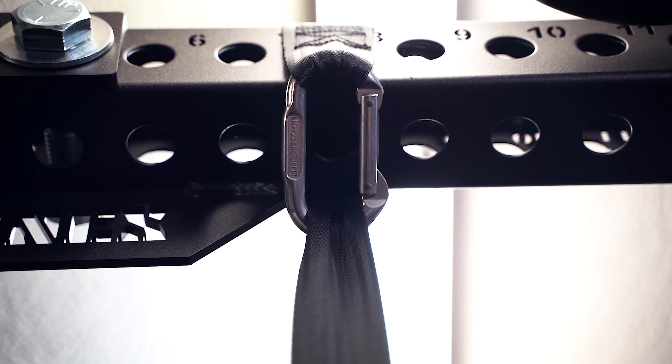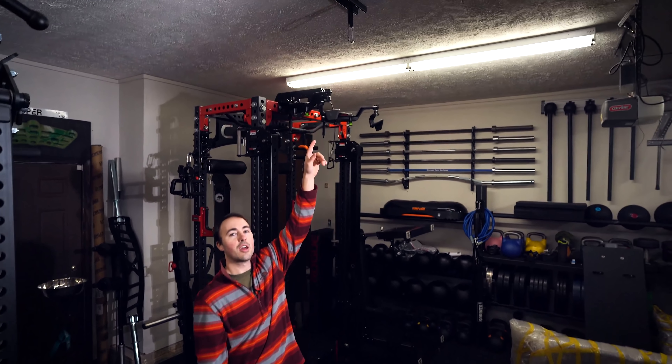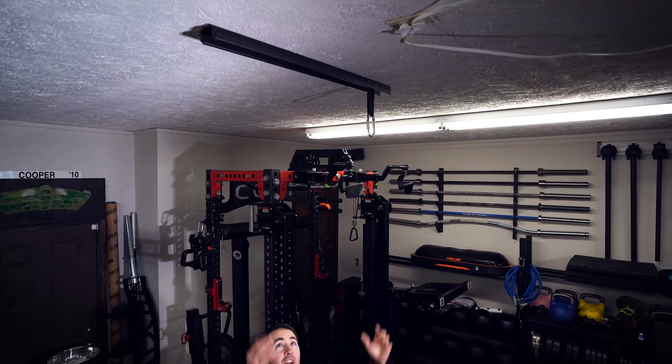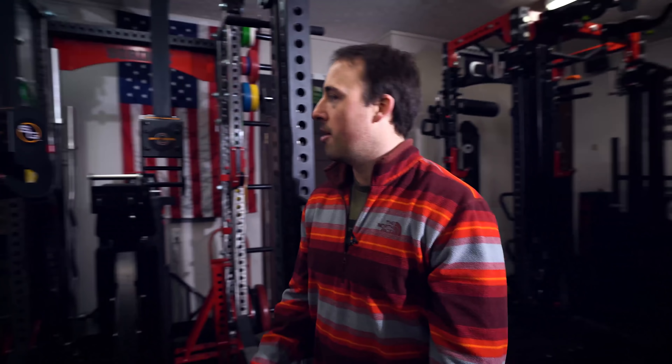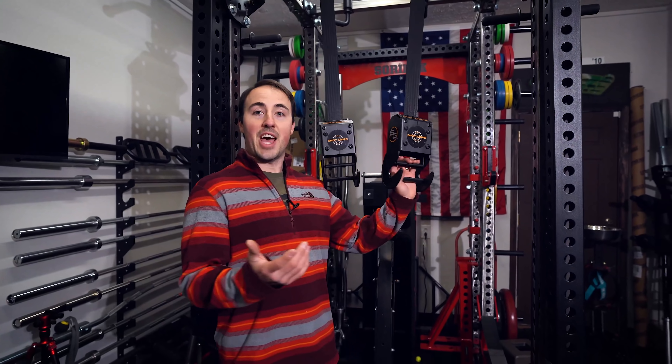If you wanted to, you could also set them up to something like a gymnastics ring hanger — you could hang them from that as well. You're just putting quite a bit of weight on your joist, but I think it could handle it unless you're repping out a crazy amount of weight.